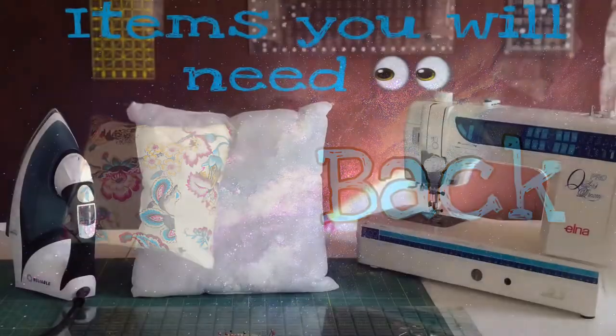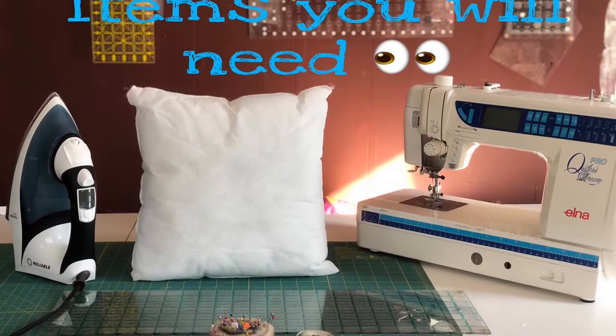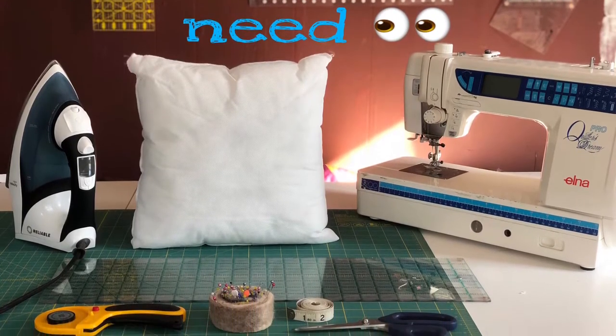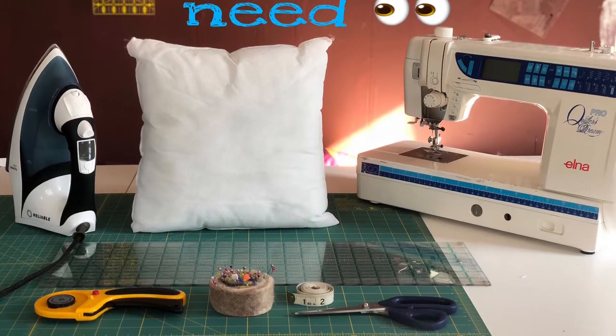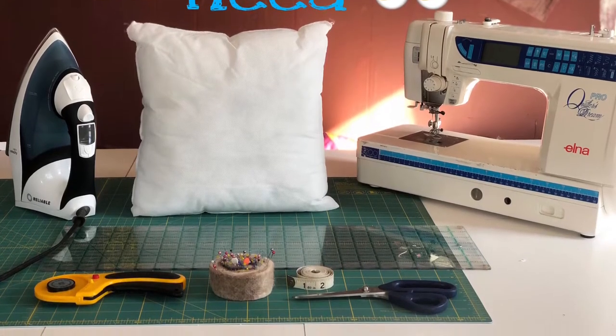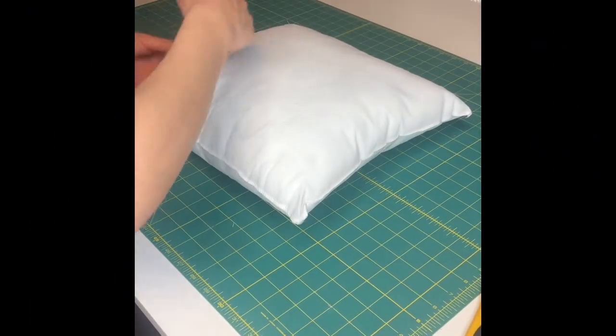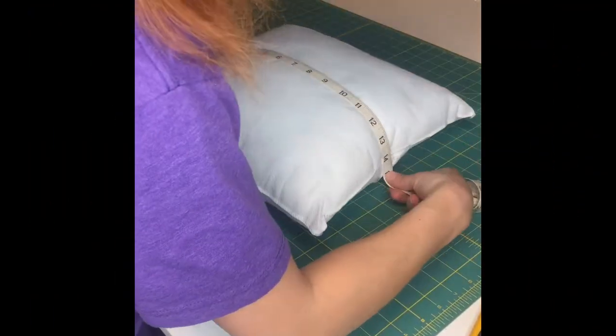These are the items right here that you will need to be successful in this tutorial. Please take note and make sure you have all accounted for. So we're gonna go ahead and measure our pillow insert — make sure it's accurate to the measurement we thought we had.